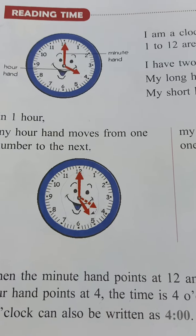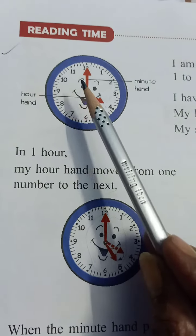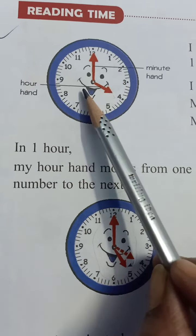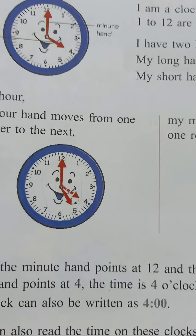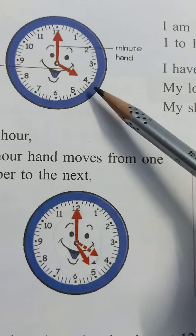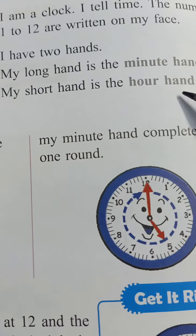This is a clock and here two hands are given. One is small and one is big — or we can say a short hand is the hour hand and the long one is the minute hand. I have two hands: my long hand is the minute hand and my short hand is the hour hand.